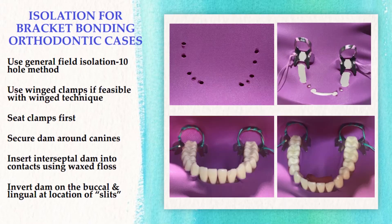If you're doing bracket bonding techniques, the ten-hole general field isolation will expedite the process. As shown in the slide, the dam is placed on the frame, ten holes are punched, and wing clamps are inserted. Both clamps are seated first, the dam is then secured around each canine, stretched off the wings of each clamp, and floss is used to place the interproximal dam on the mesial of each molar and on the mesial and distal of each canine.